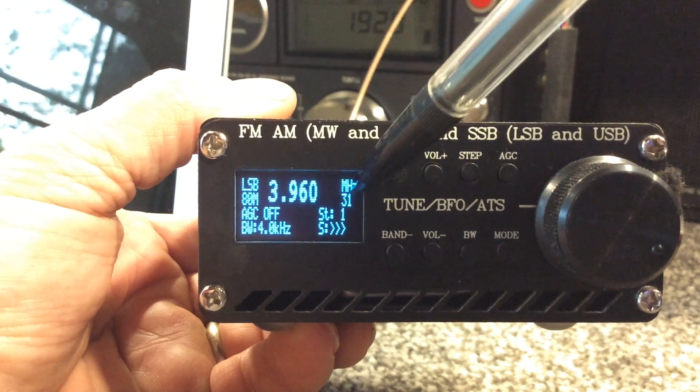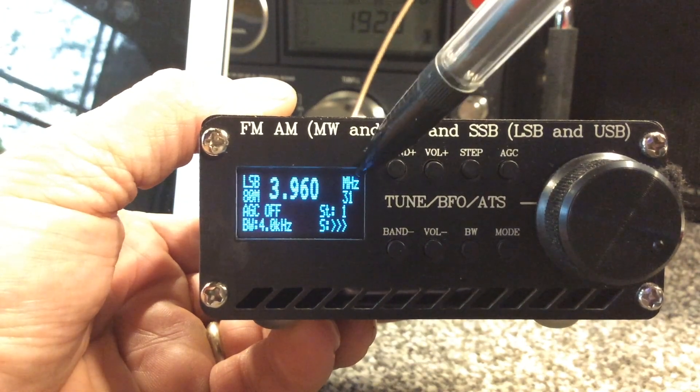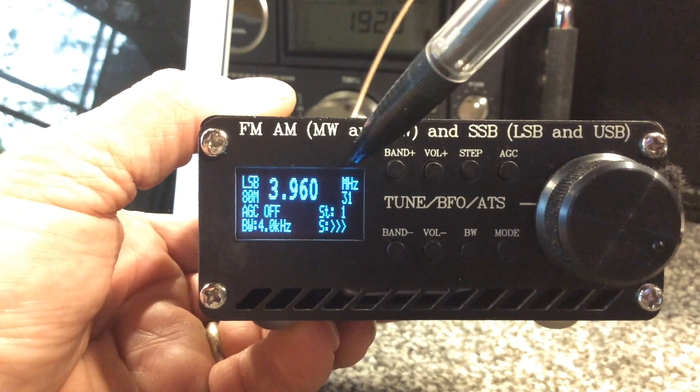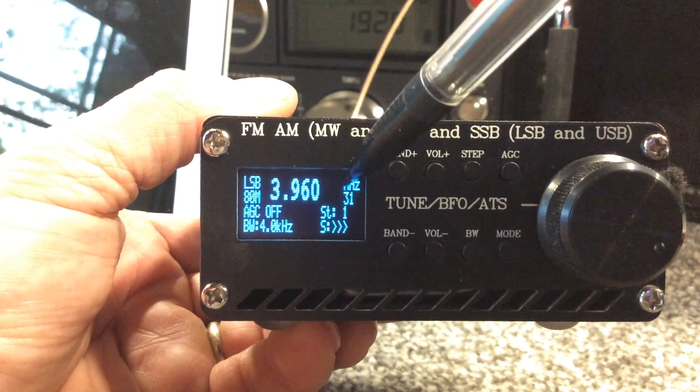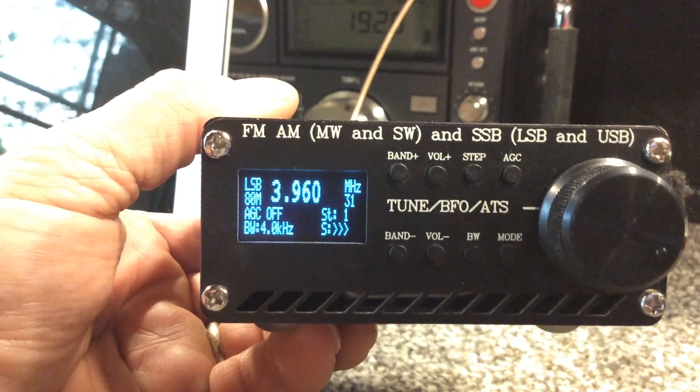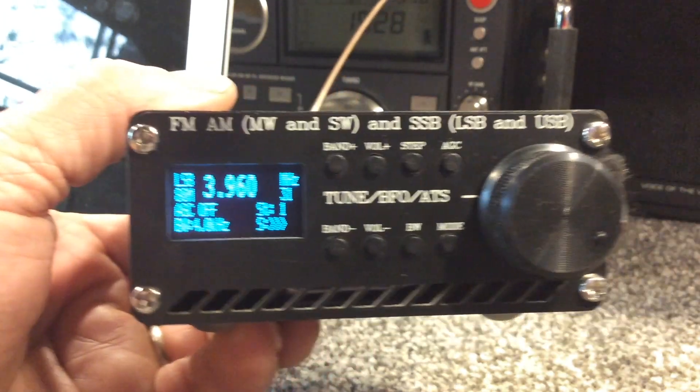The volume indicator has moved up to this spot here. We also corrected the MHz label, which was listed as kilohertz before — that was incorrect. So we corrected the reading there. It's now reading correctly as megahertz or kilohertz depending on the band you're on.